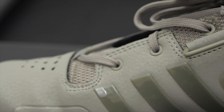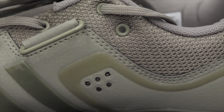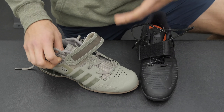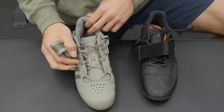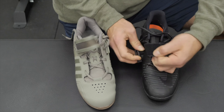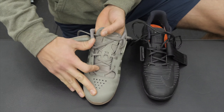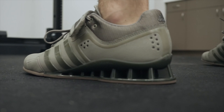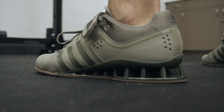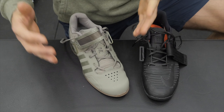Looking at the Adidas Adipower midfoot: we have four main eyelets that run up, plus a fifth eyelet toward the back — similar to the sixth on the Romaleos 3 — which could provide a little additional ankle stability if you have a skinnier ankle. One thing to note is the significant difference in tongue — there's a lot more tongue material on the Adipower, which is a large maneuverable piece. I thought it kind of affected stability when getting used to the shoes, but once you break them in you get used to it and it's not that big of a difference.